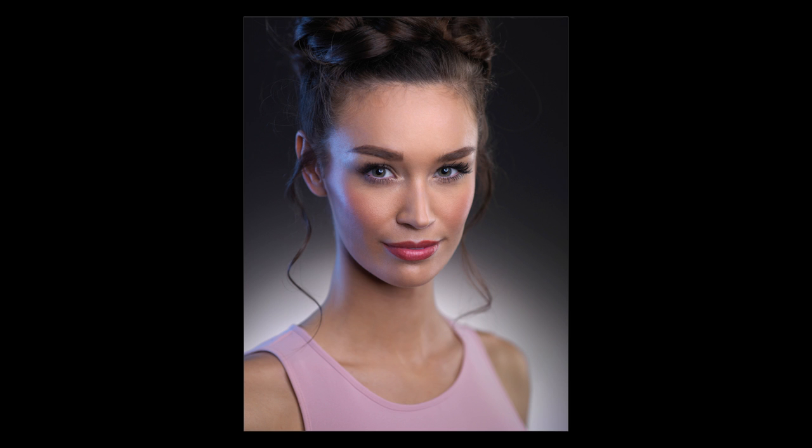Don't forget to like us on Facebook for regular updates, and look out for more great how-to tips in part two by following Broncolor on their website. Thank you very much. Bye.